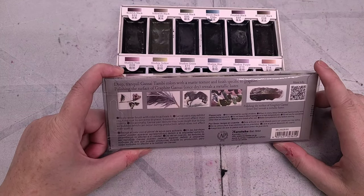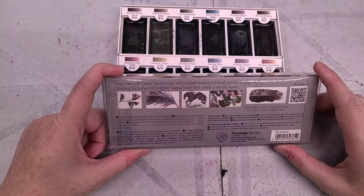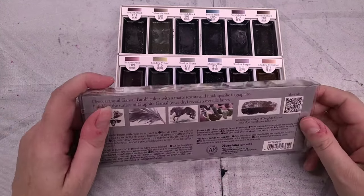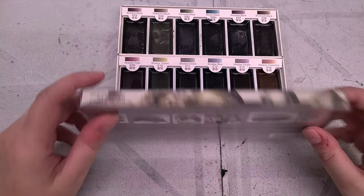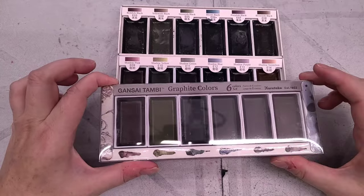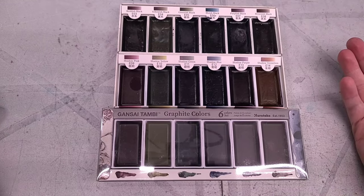Apply water brush with color to activate it. Gensai pans may exhibit cracking due to extreme dryness, however it does not affect quality. Occasionally pan texture may look rough due to tiny air bubbles occurring during production, which also does not affect quality. Not intended for use by children. Store Gensai pan horizontal with palette facing upwards, away from direct sunlight or high temperatures. Wash your brush after use. For those unfamiliar with Gensai style watercolors, these typically use a vegetable resin — many companies advertise theirs as vegan, though traditionally Gensai watercolors are made with animal hide glue.